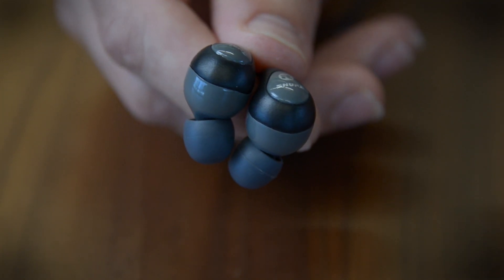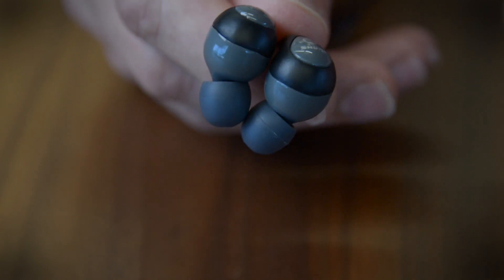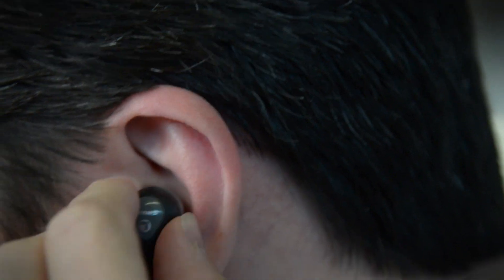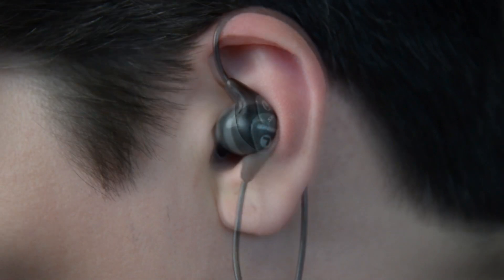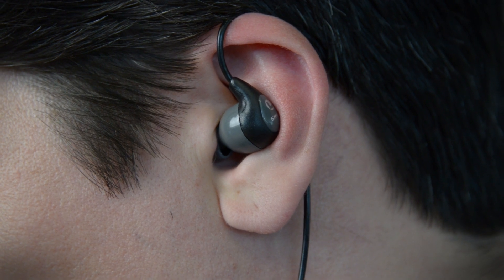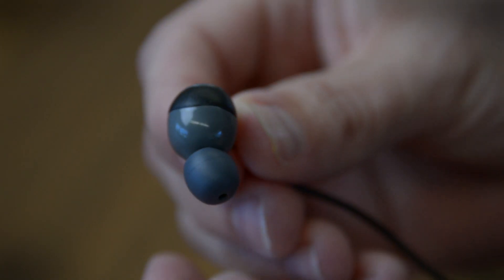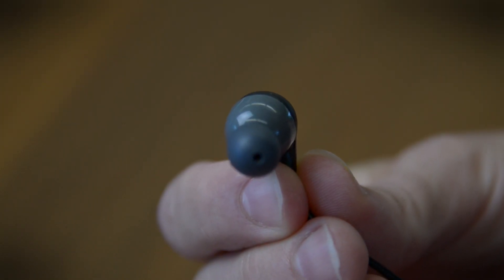The first thing we notice about the SE-112 is their solid construction, as well as just the size of these buds. They're built big so they can offer good passive noise isolation. The next thing we notice is that the logo is upside down, indicating that they're probably meant to be worn inverted with the cord over the top of the ear. However, we found them just as comfortable in the normal position. As you can see, the driver housing is set at an angle, which helps it get into your ear canal better in either position.